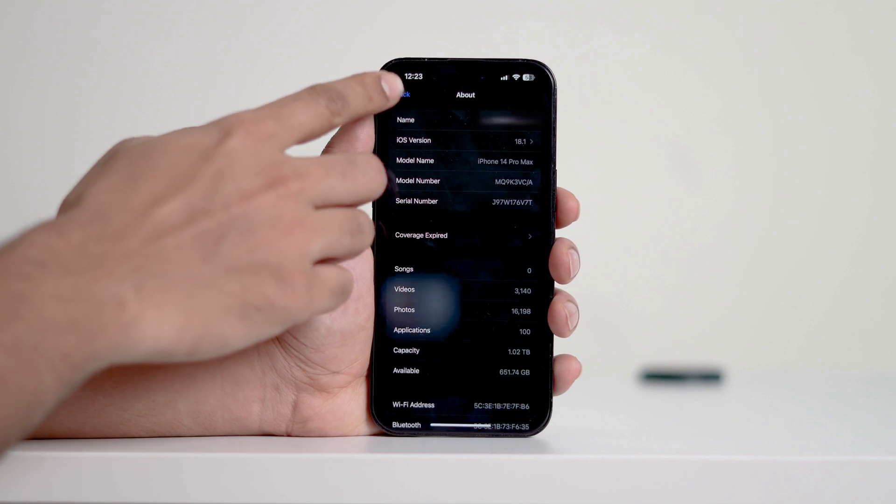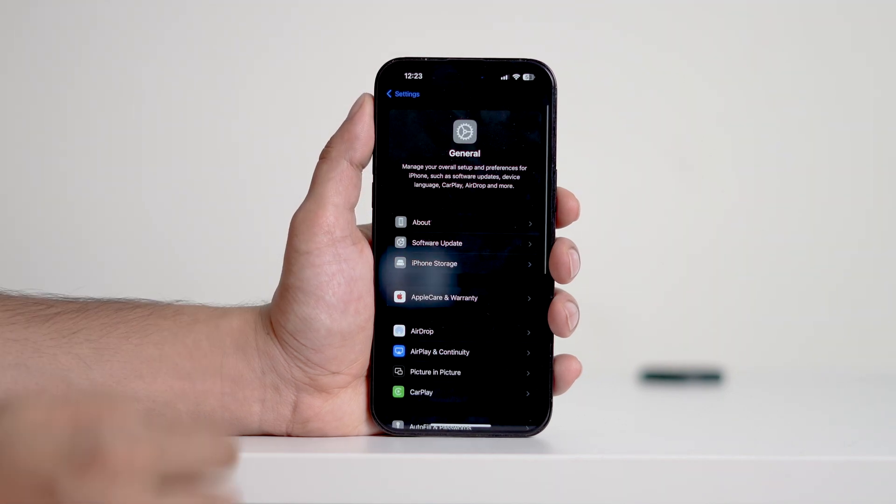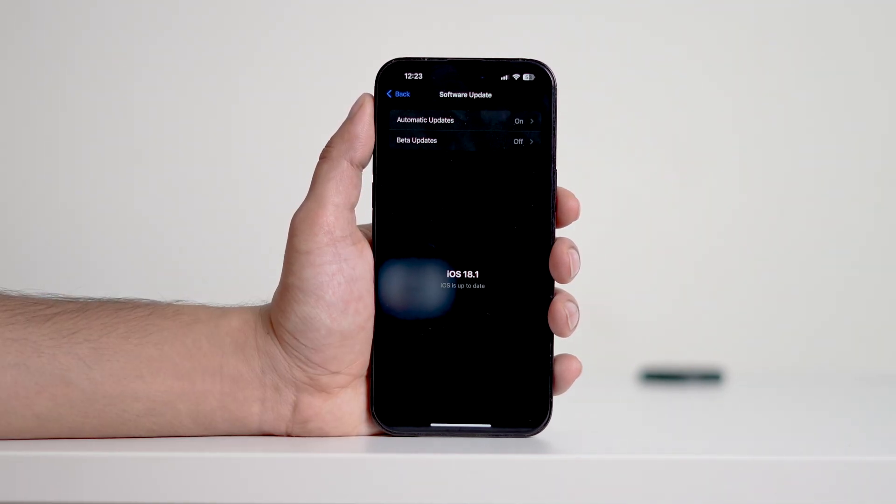In order to update, you have to go back and then tap Software Update. If iOS 18.1 is available, install it, and you'll have the cleanup feature on your iPhone.